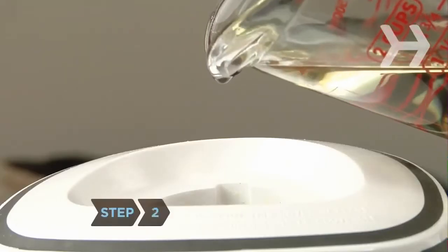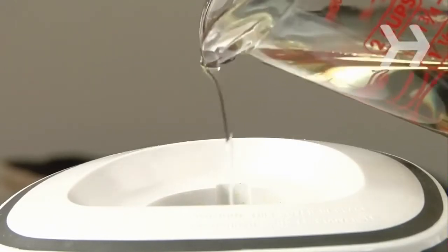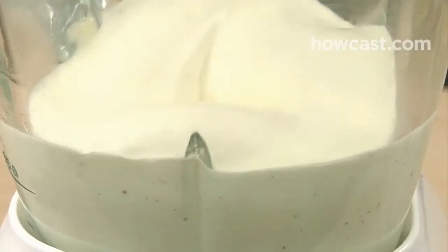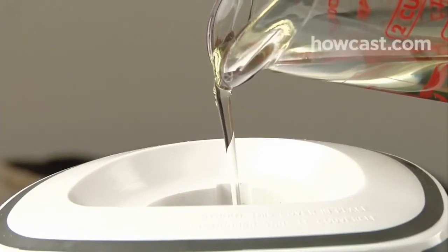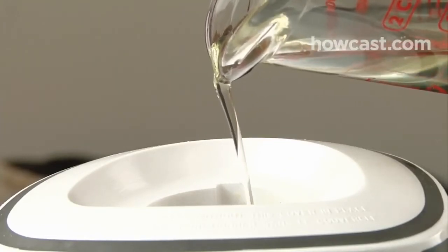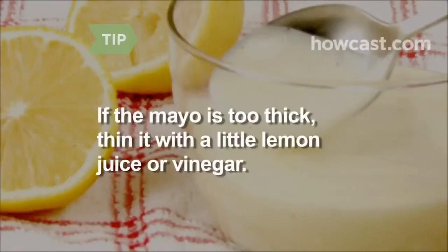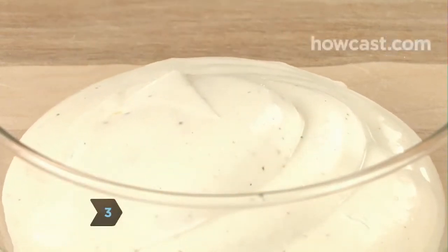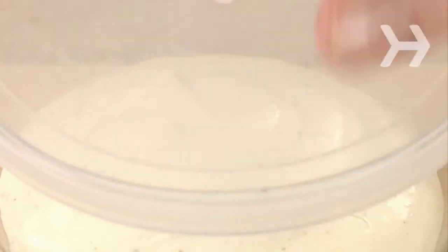Step 2. Whisking continuously, or with the food processor running, begin incorporating oil just a few drops at a time, waiting 30 seconds after the first couple of additions of oil, then pouring it in a very slow stream. As you get to the end of the oil, check the texture — you may not need to use all the oil. If the mayo is too thick, thin it with a little lemon juice or cider vinegar. Step 3. Taste the mayo and adjust the seasoning if needed. Transfer to a covered container and refrigerate. The mayo will stay good for three to five days.